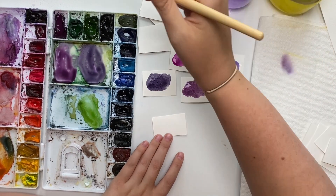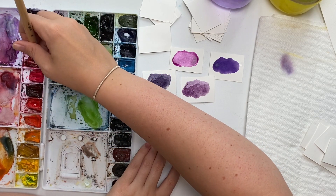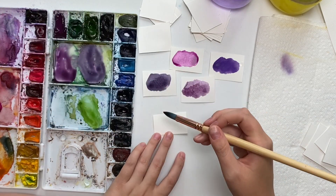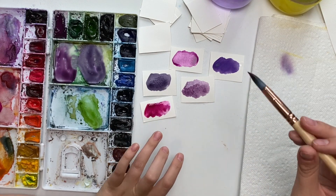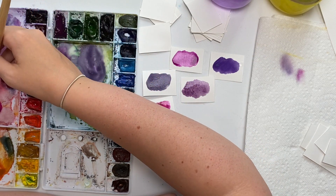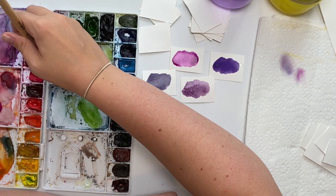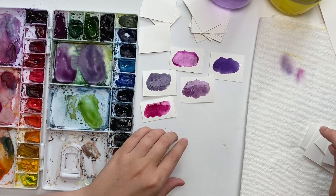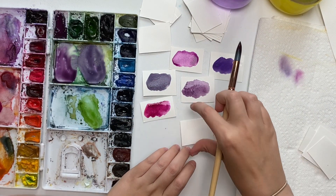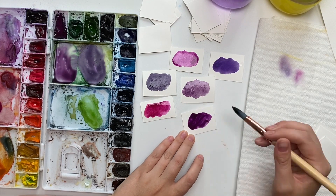We can make it more pink — let's try mauve and pink, which creates kind of a magenta color. Let's try mixing dioxazine purple with pink — I should have cleaned my palette first but I didn't — and it creates this beautiful berry color. I really like that.